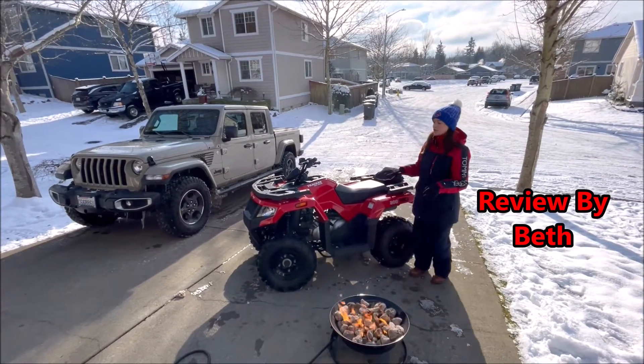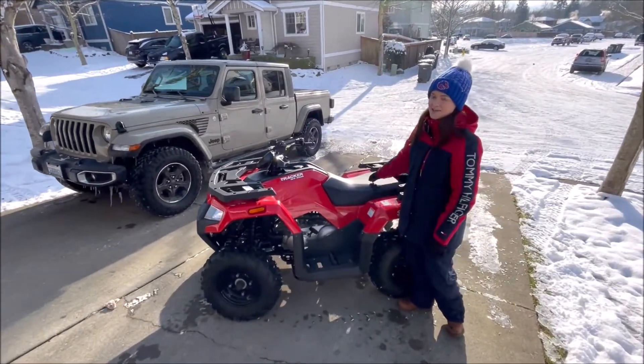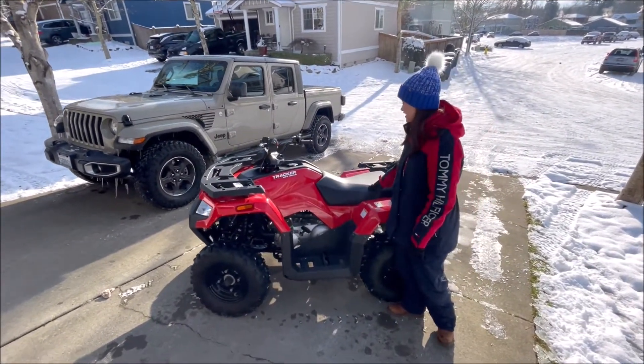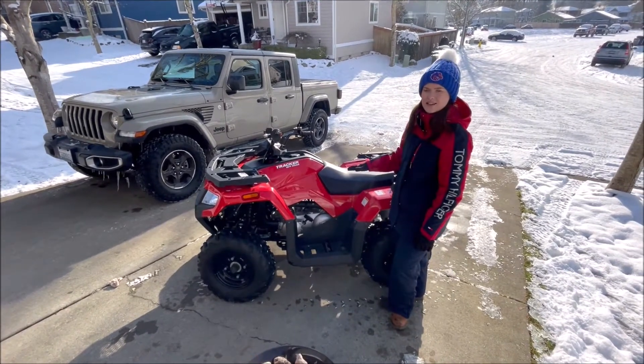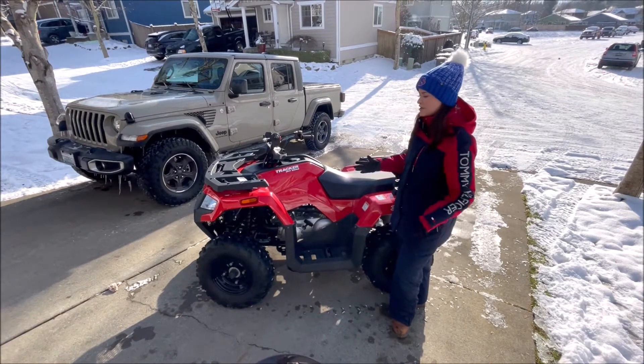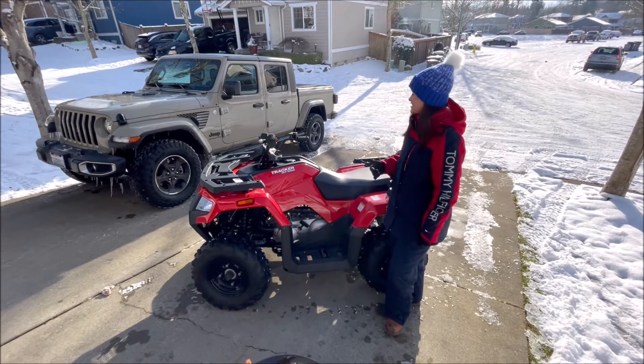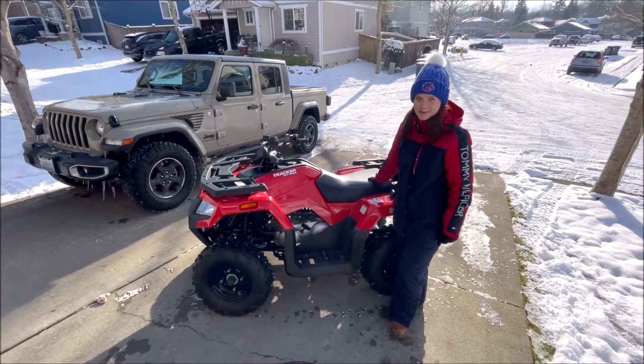My overall number one favorite thing is definitely the seat. It's very comfortable, very thick, and wide enough that I think any size person would be comfortable on it for a long period of time.